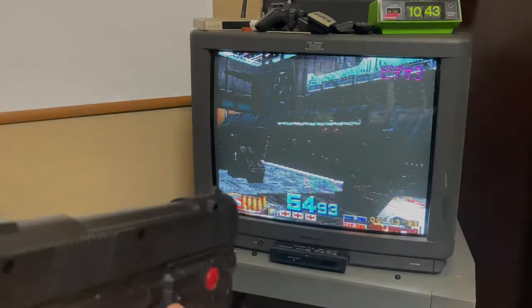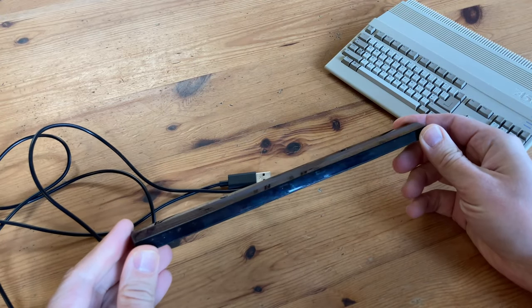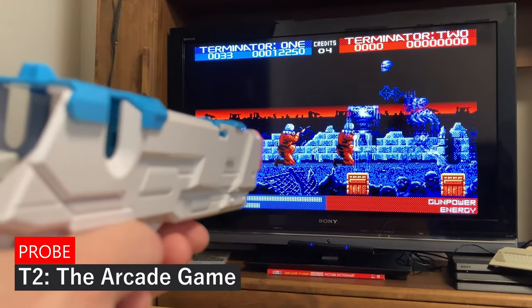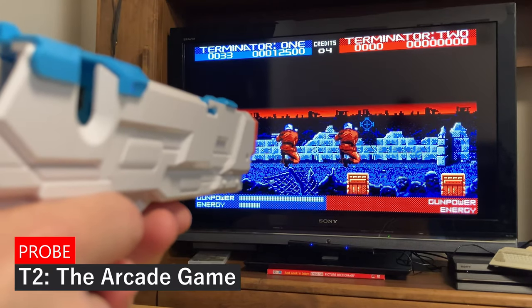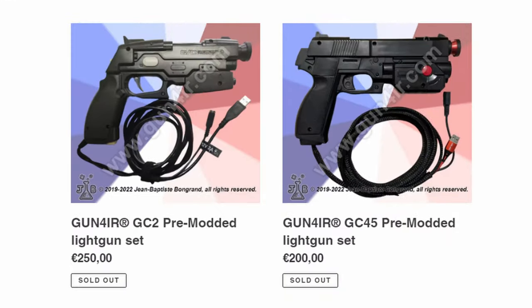Welcome back. Without a CRT display, it's common knowledge that light guns just don't work very well. There is the very cheap Mayflash Dolphin Bar, but it's not very accurate. JB with Gun4IR promises a solution that is both compatible and extremely accurate. In today's video, we'll review his handiwork.